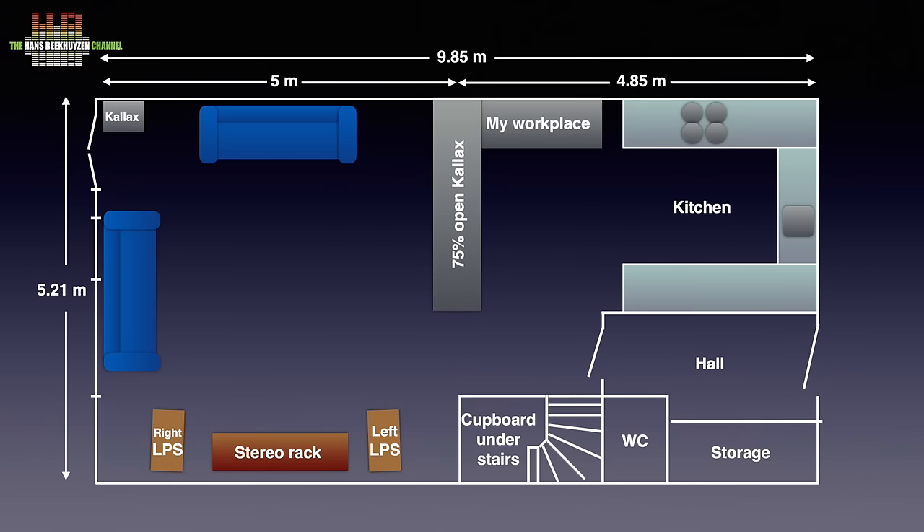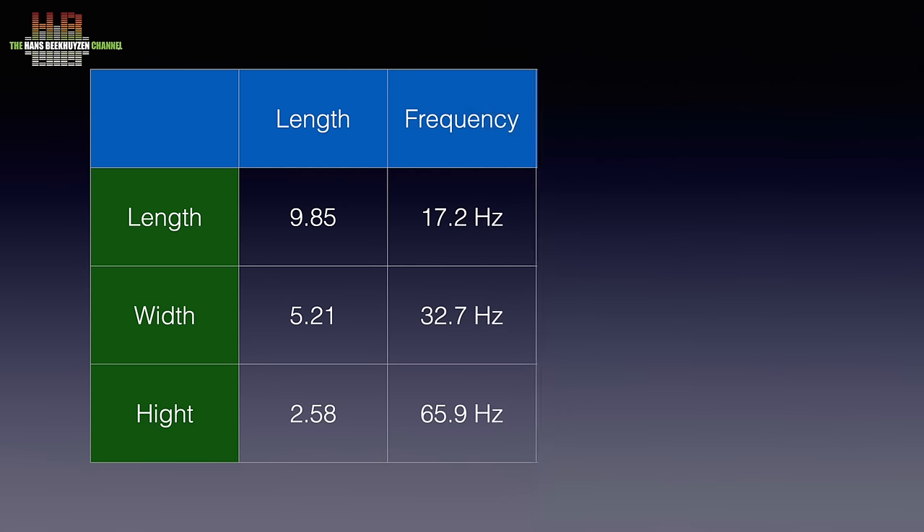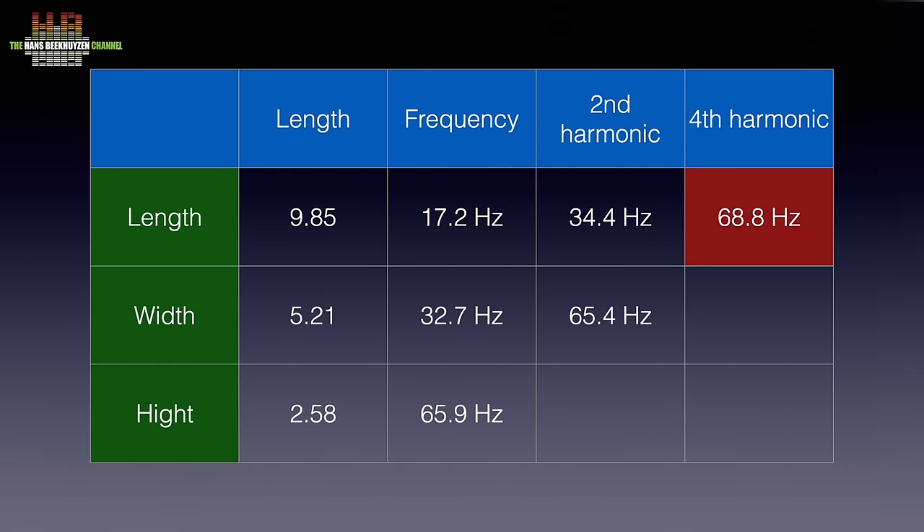Time to see what it does in my setup 1. The ground floor of my house measures 9.85 by 5.21 meters and the ceiling is 2.58 meters high. It is divided in half by an acoustically rather open Kallax separation. On one side of this separation is the hall, stairway and kitchen; on the other side the living part. So half wavelengths matching these dimensions are 17.2, 32.7 and 65.9 Hz.